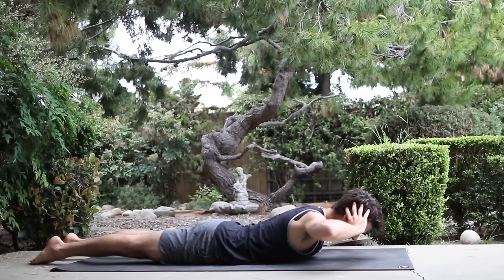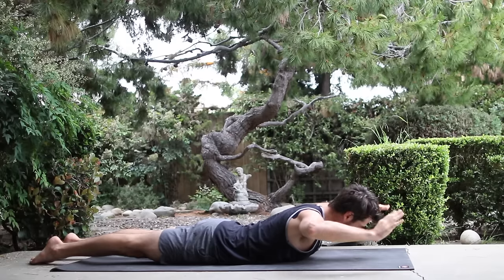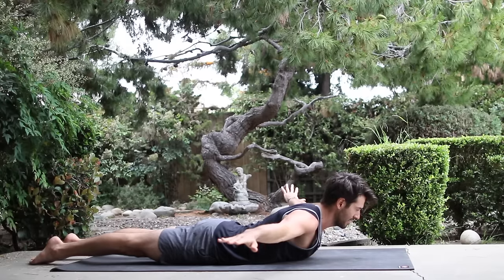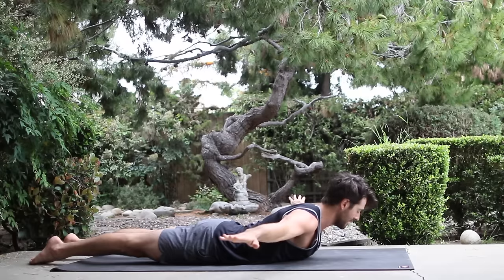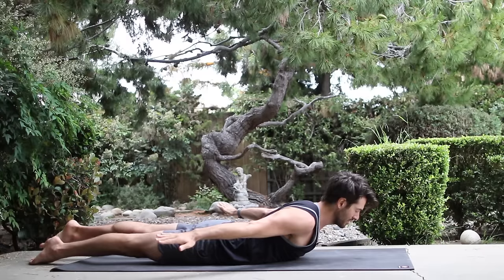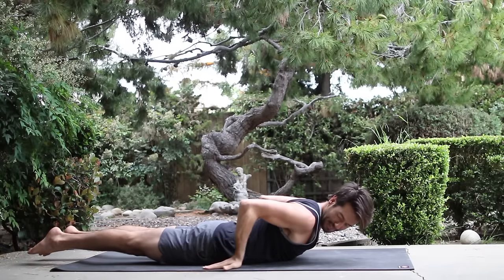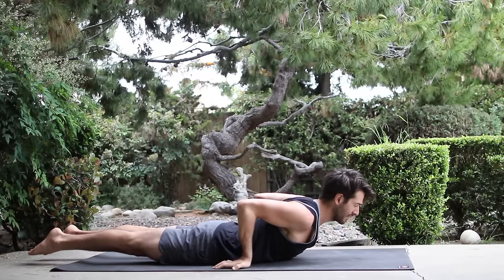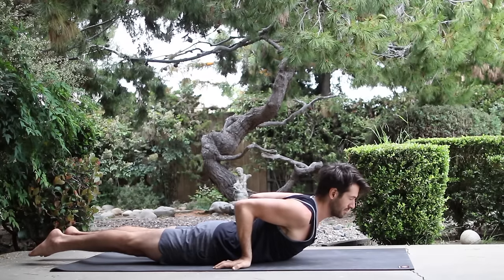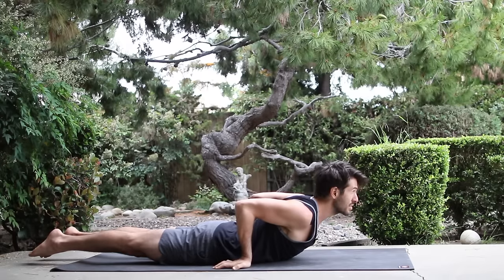Inhale, come back up. Reach the elbows out to the side and up. Hold. Then stretch the hands straight out to your side, spread wide as wide as you can. Stretch the arms back. Raise the other leg up an inch. Both legs up an inch. Slide the hands next to your waist with the fingers pointing back. Turn your blades onto your back. Reach both hips evenly out of your back as you reach the heart forward.